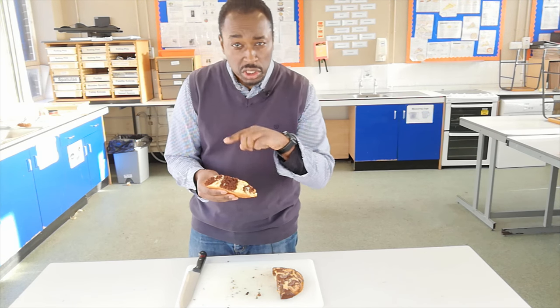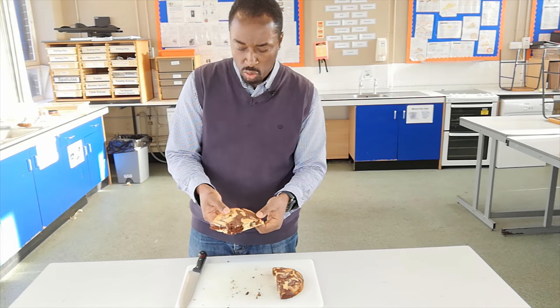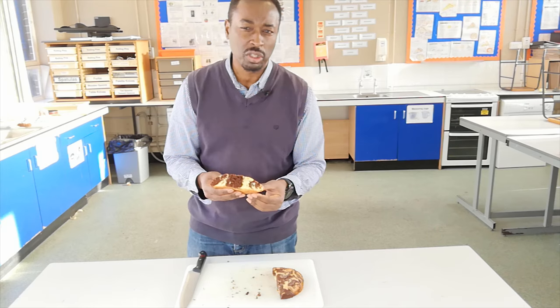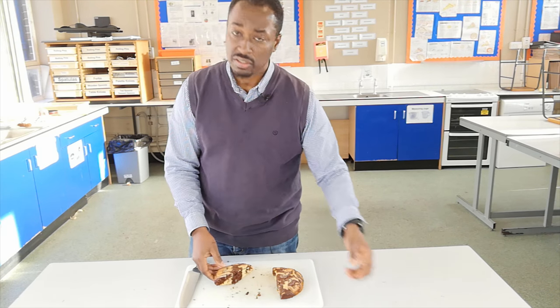We could have done a better job swirling the two different colours together. It's worked quite well on top, but I think underneath we could have swirled a bit more. When you cut it open, you'll be able to see more of a marble effect throughout. But taste-wise, it's really good.